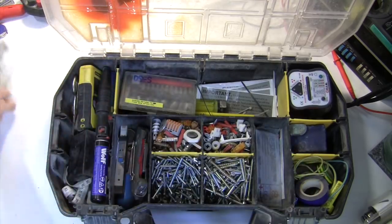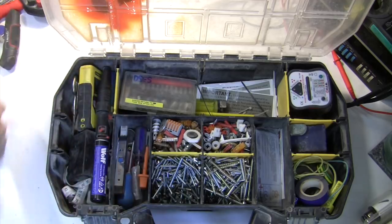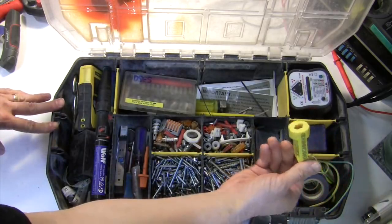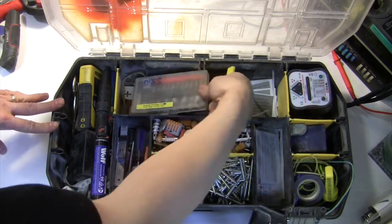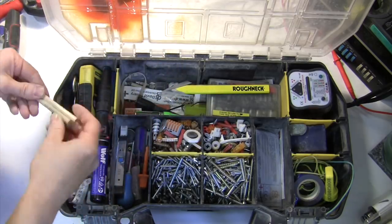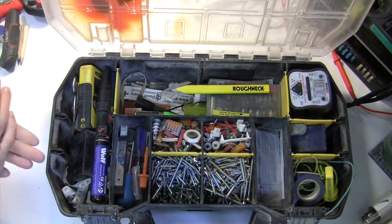Some fairly basic things we don't need to go into great depth on: safety specs obviously, a folding utility knife, electrical tape, and a pencil sharpener because it's always useful to have a pencil. I've got one of these carpenter's ones here, but Screwfix and IKEA are indispensable for picking up lots of little pencils to stick behind your ear, which you then end up losing on site.